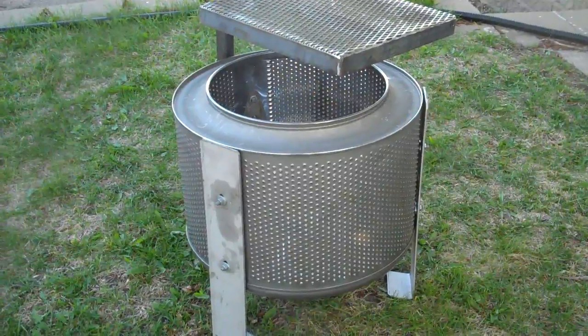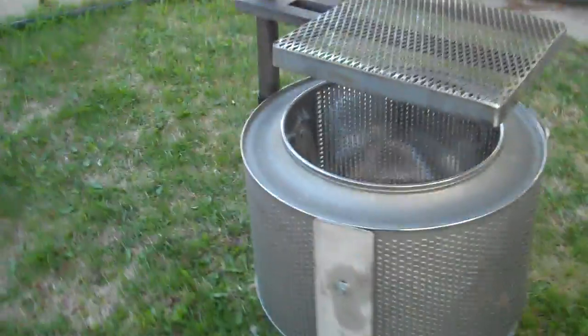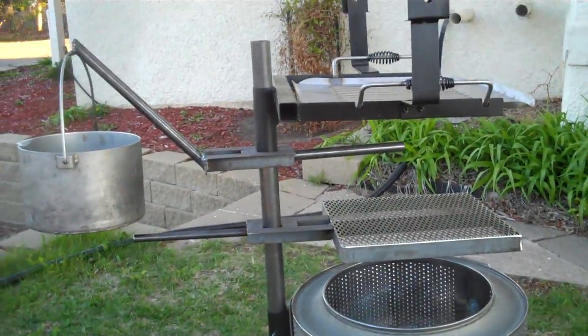We also build a screen top for it, though I'm not showing that here. Again, if you have any questions, our address is on this video. Thank you.